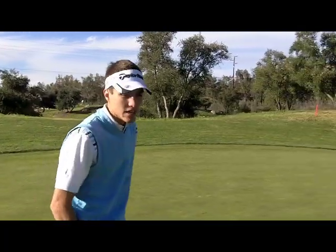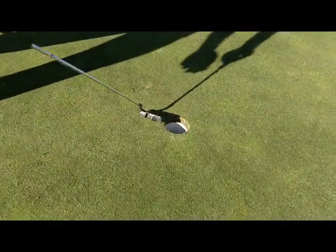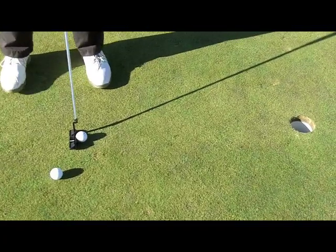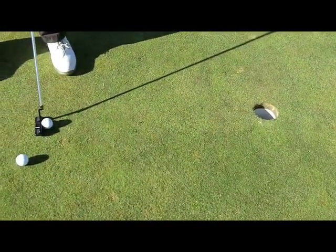So over here, all she did was get about two to three balls, put about three feet away — about a putter's length — and all she would do is just set up to the ball, aim her putter face at the hole, but not take a backswing.